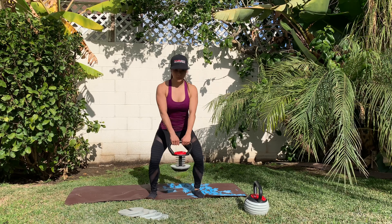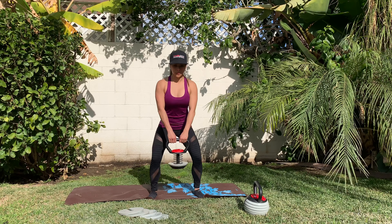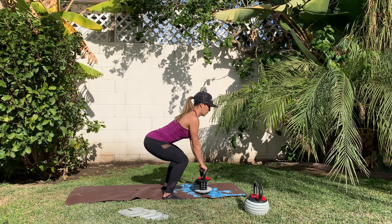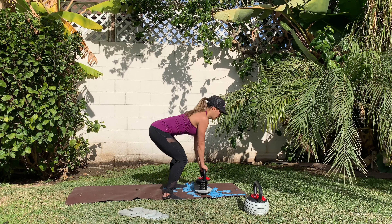This is how you pick up a kettlebell and put it down. You always use your legs and not your back. Notice how flat the spine is — that's the position you want to be in.